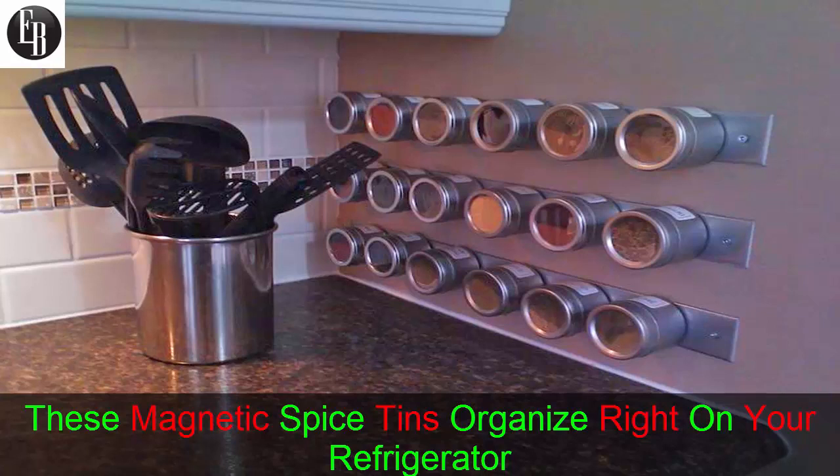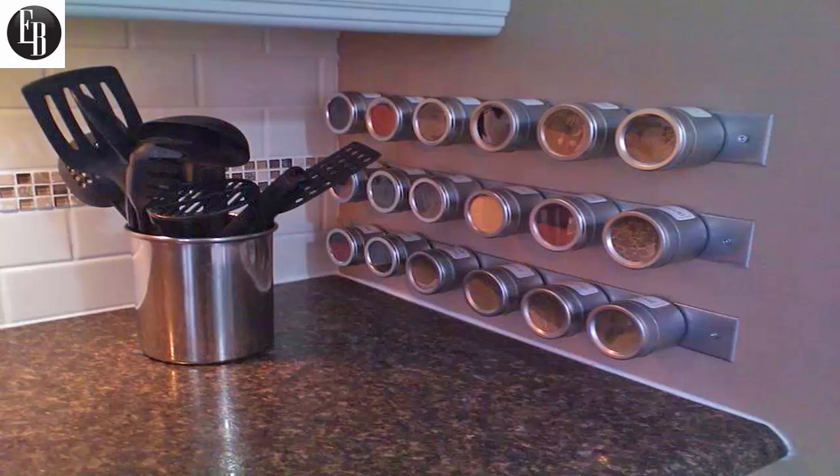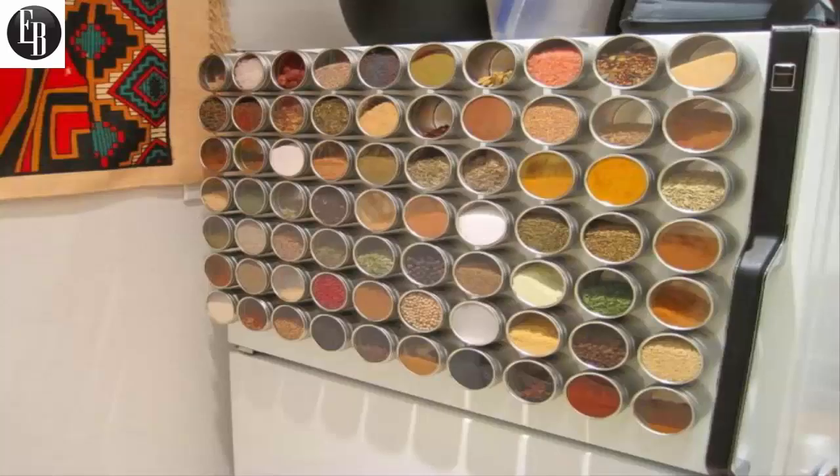These magnetic spice tins organize right on your refrigerator. Wouldn't it be handy if you were able to simply reach over to the front of your refrigerator, see all your available spices, and select and use the one you want all within seconds? As of now, you're fumbling around in your spice rack, which you either need to organize or move to your fridge.